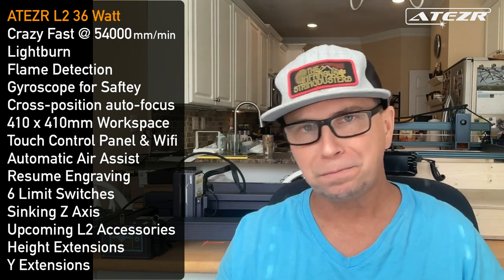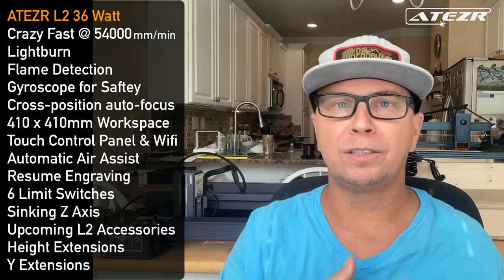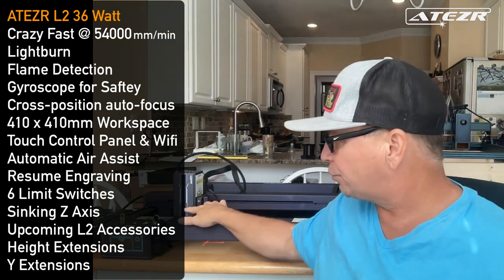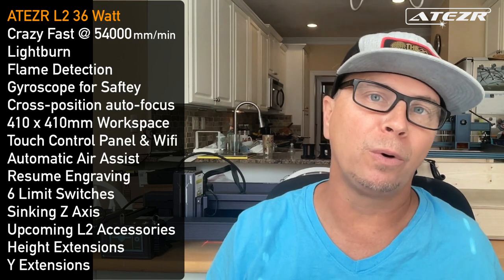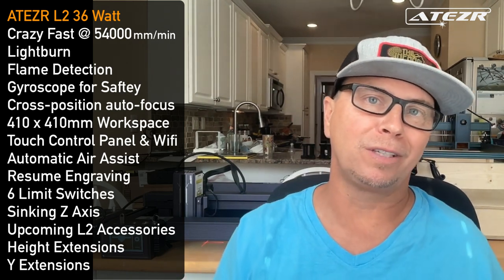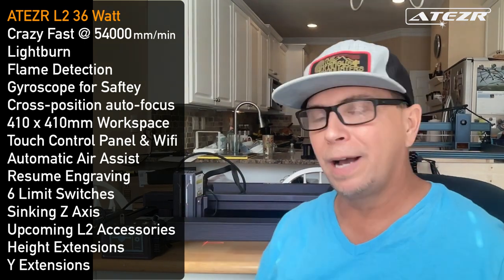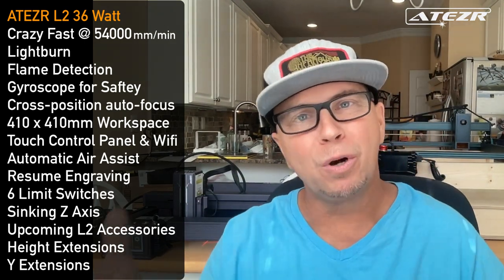The machine is unbelievably fast — 54,000 millimeters per second, about four times faster than certain others. It has a very powerful 36 watt using six 6-watt diodes in conjunction, with a cool power meter at the front showing current power. It also has Z-axis functionality and a replaceable laser head, so you can upgrade it or keep one as backup.